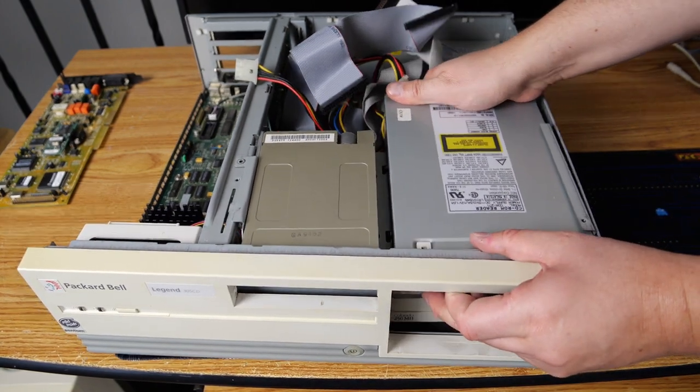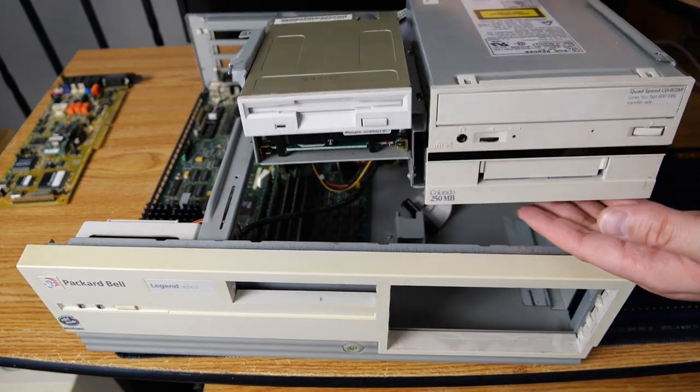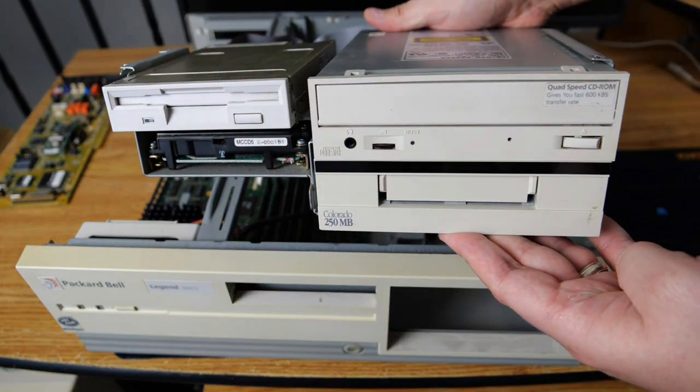And now we can free the cage with the different drives in it. So we'll go ahead and get that pulled out. And as we can see here, we have a floppy drive, hard drive, CD-ROM drive, and 250 megabyte tape drive.